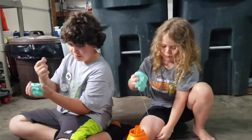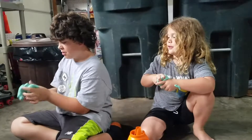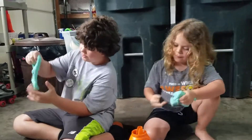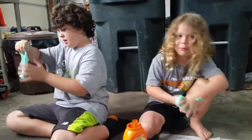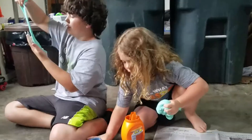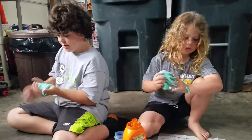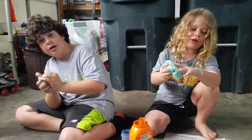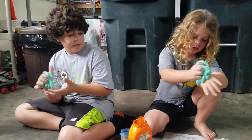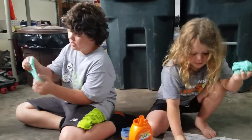Sometimes on occasion you can get like a fart out of it. We used two bottles of Elmer's glue and one cup full of Tide. And if you want to make it this color, just add nine drops of food coloring. That's what we did.